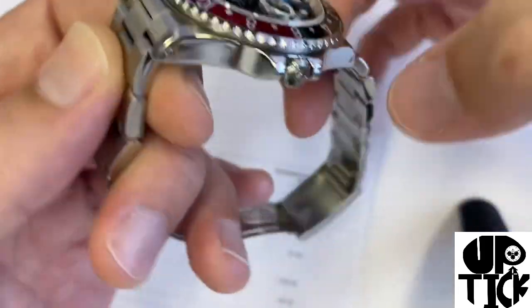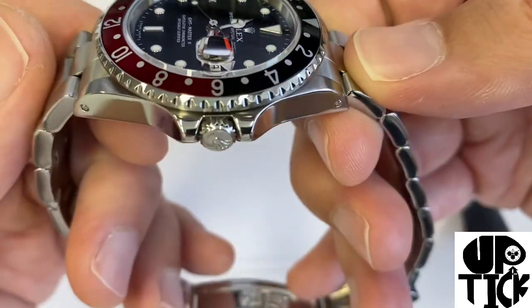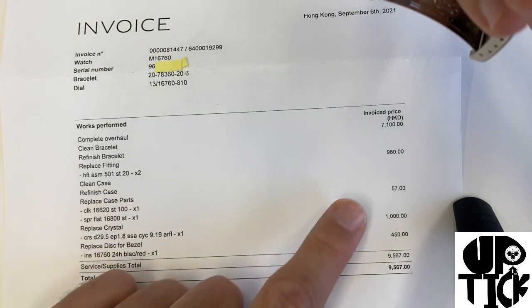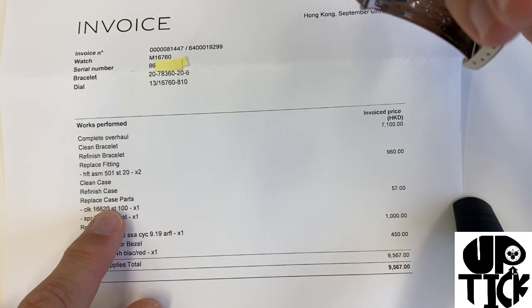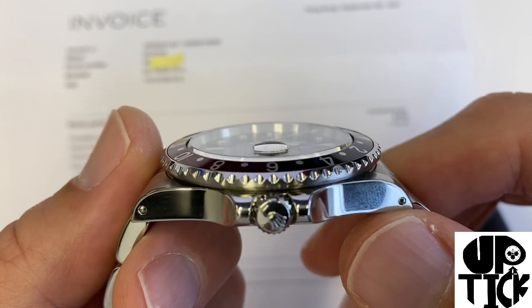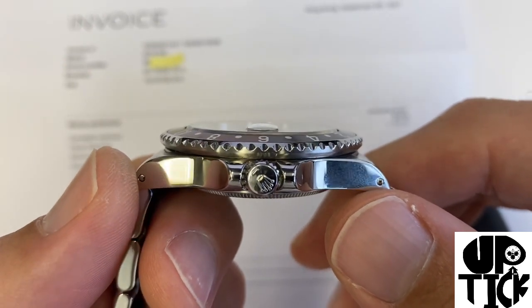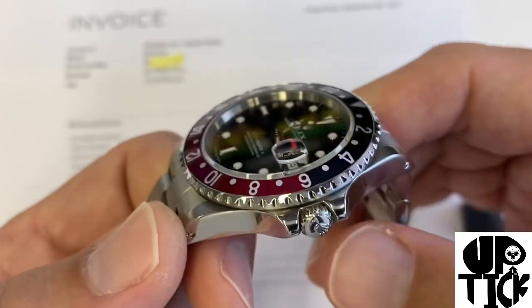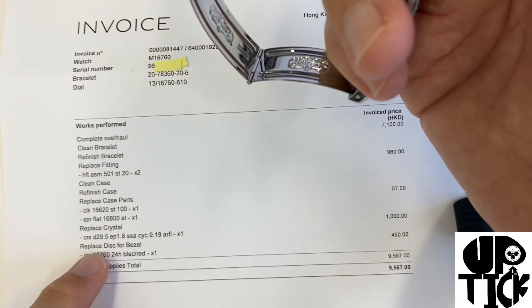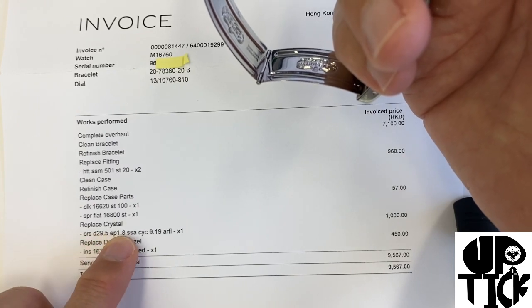Trying to keep some symmetry on each side — those crown guards, that's the way they approach it. They replaced some case parts, which was pretty cheap. They also replaced the crystal. I think the original crystal for that reference would have been a bit thicker; this might be a crystal more for the 16710 — you'd need to be an expert to really tell the difference.